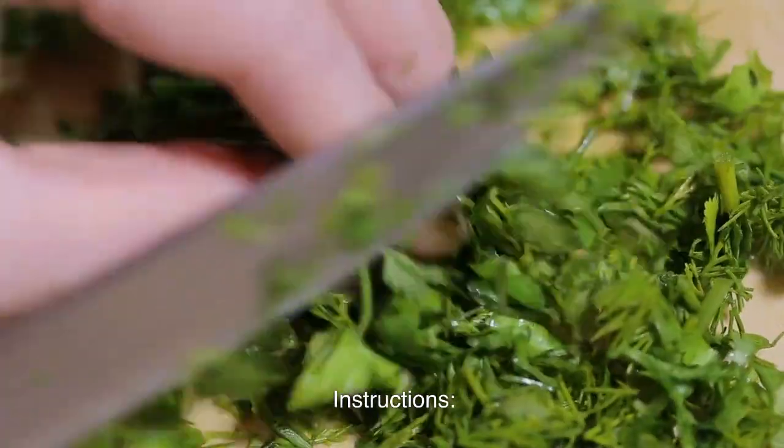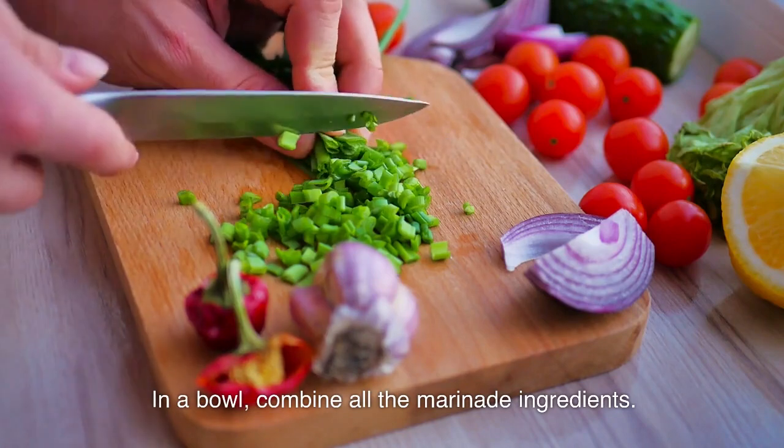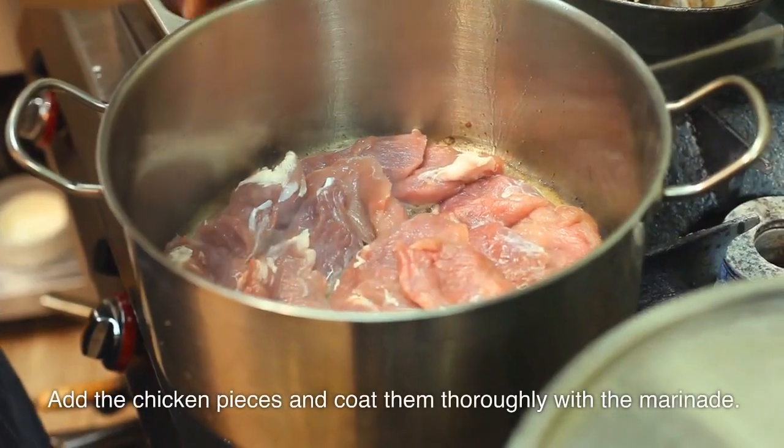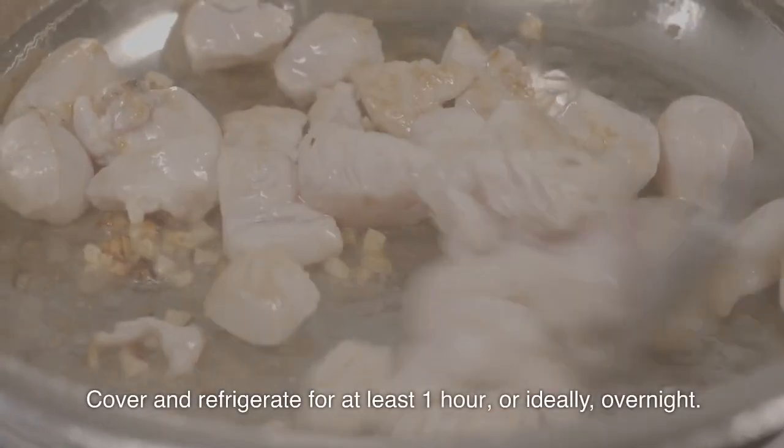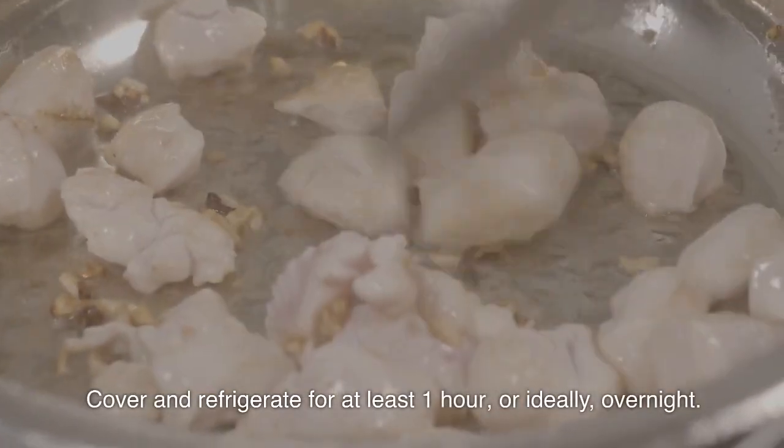Instructions. In a bowl, combine all the marinade ingredients. Add the chicken pieces and coat them thoroughly with the marinade. Cover and refrigerate for at least one hour, or ideally, overnight.